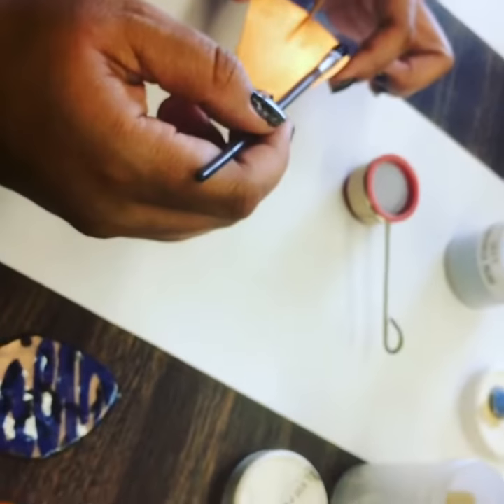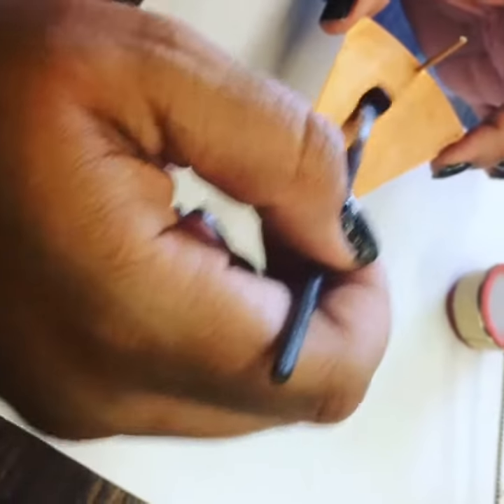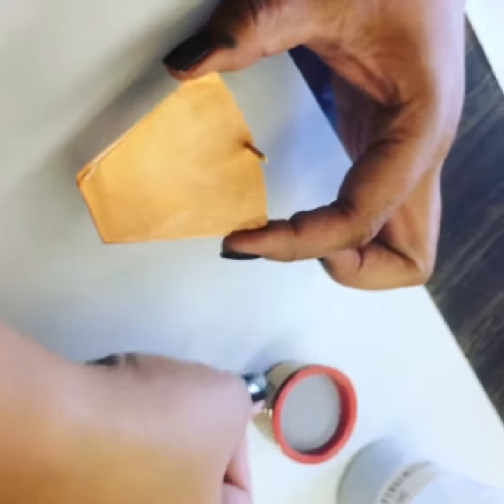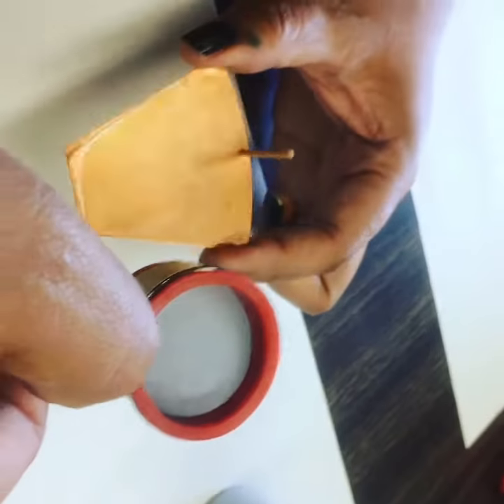Today we're going to do stamping on enamel. I'm applying a coat of clear fire, nice and even. And I have my enamel here — periwinkle blue — it's a transparent so it should be really beautiful on this copper.